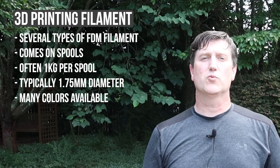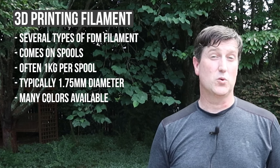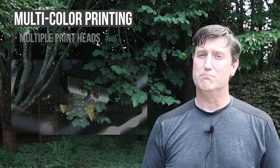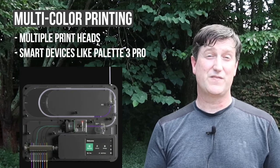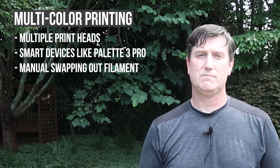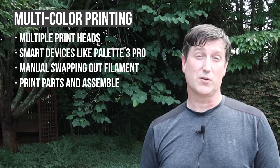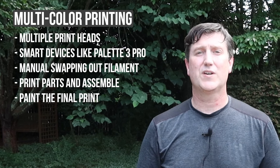Filament can be purchased in a variety of colors, but since most of our printers will only have a single printhead, we'll be printing each individual print in a single color. There are some ways to print multi-color objects — that involves multiple printheads, smart devices like the Mosaic Palette 3 Pro that can splice filament dynamically together in real time during your print, or manually swapping out filament throughout a print. You can also print parts in various colors individually and then assemble the multi-color print later, or just paint your print once completed. Multi-color printing is a topic for another day.